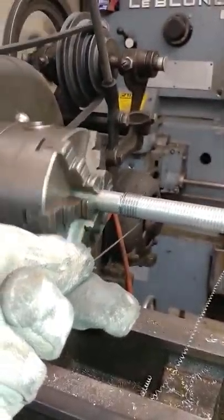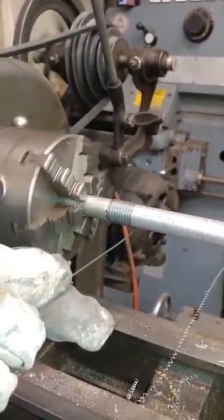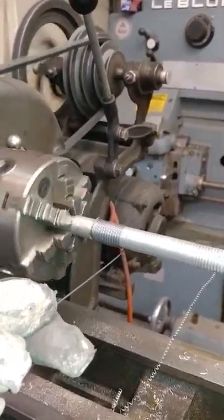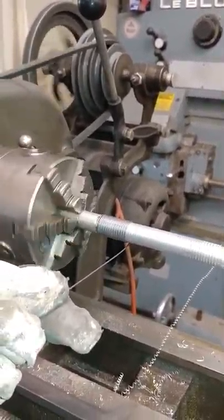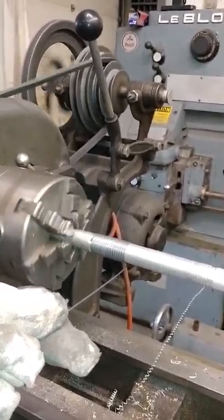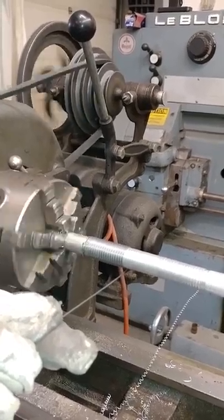A lot of tension is being kept on it as it wraps around. We will simply pull the full length of wire around the mandrel and later we will cut it to length to be a perfect fit in the carburetor.